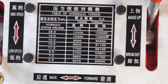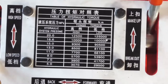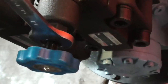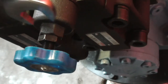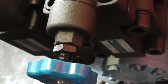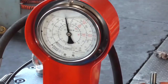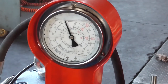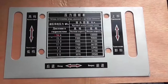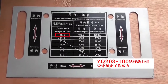Makeup pressure adjustment: according to the tightening torque requirements of the drill tools, adjust the makeup pressure referring to the corresponding pressure on the label. Loosen the overflow valve lock nut on the valve plate of the oil motor of the Drill Pipe Power Tongs, and adjust the overflow valve clockwise to increase the pressure; counterclockwise, the pressure decreases. After adjustment, tighten the overflow valve nut.